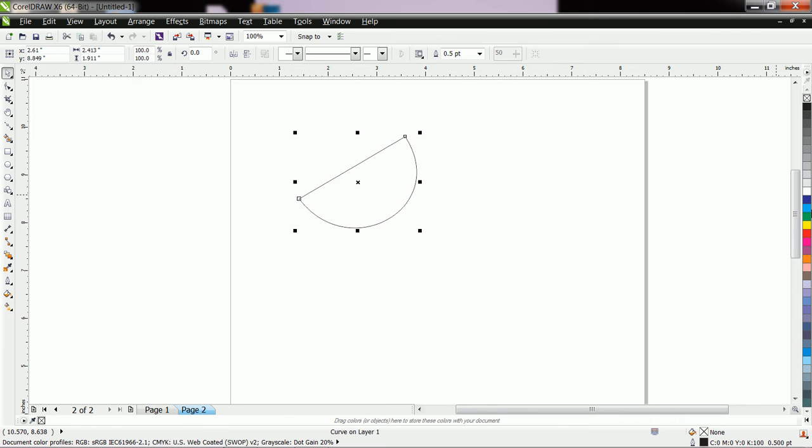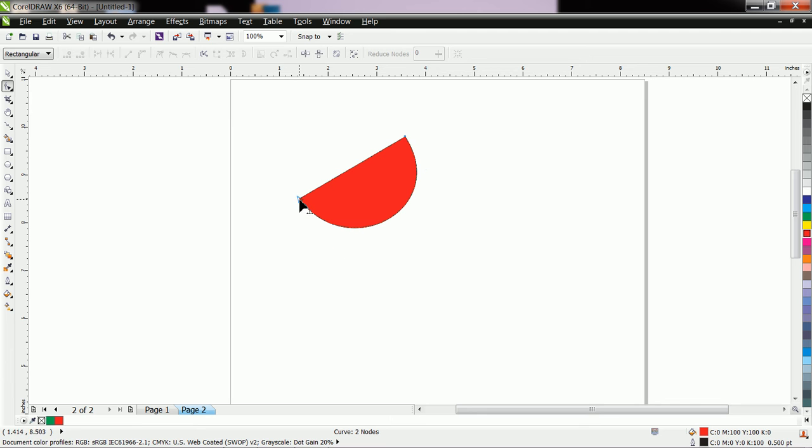After that, let us fill it with color. Then just copy-paste it and fill it with red color. Now with the help of the Shape tool, you can easily edit the upper shape like this. Then this whole drawing is created. You can also apply your own logic.